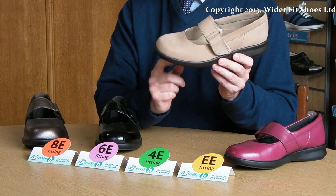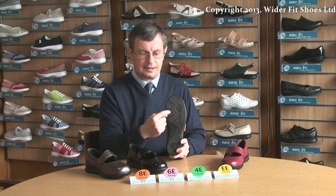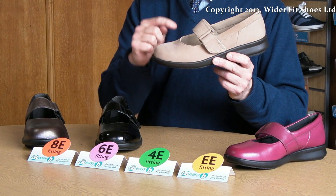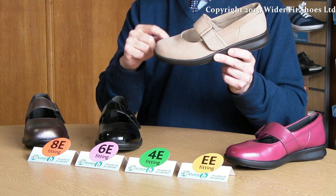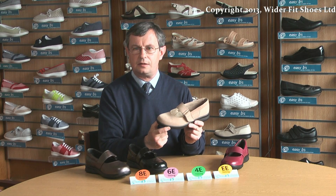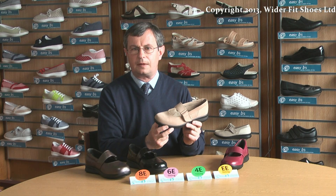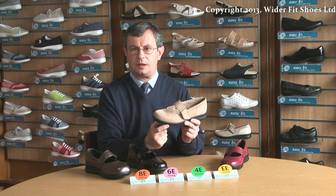We have a 4E fitting shoe which is on the same sole as the double E, so has exactly the same tread width, but they are made on a deeper last which gives more room in the toe area. These are ideal for people who have hammered toes or need extra depth within the shoe. They are also ideal for the insertion of orthotics, as it gives more room in the toe area for the orthotic to be fitted.